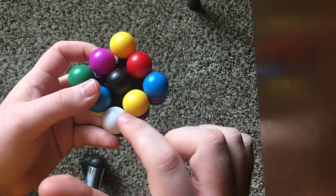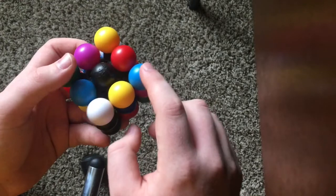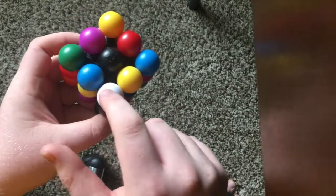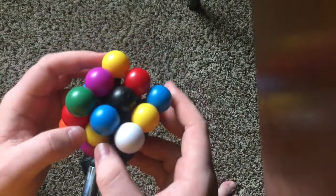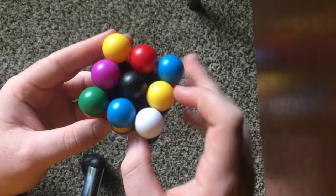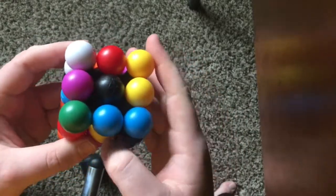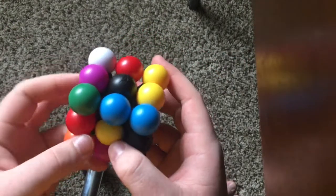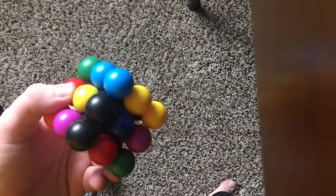Now we just have to do corners. This has to go here to pair with the white, this has to go here to pair with yellow, this has to go here to pair with blue, and this is already in the right place because it's opposite, as you can see they're on opposite sides of the cube which means they're solved. I know the algorithm for this so let's just do that. If you don't know that algorithm you can just do basic method and practice your algorithms on a regular three by three.